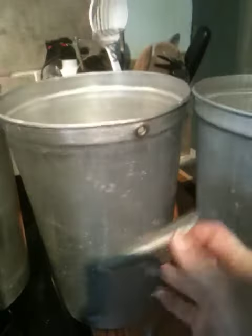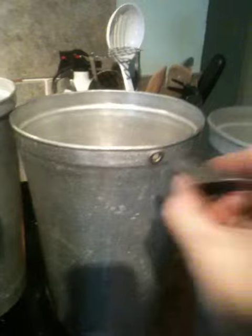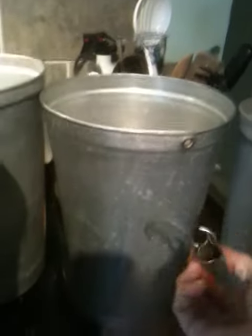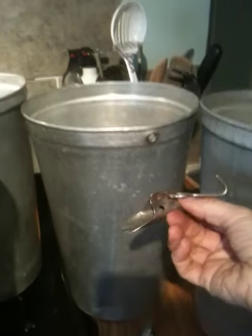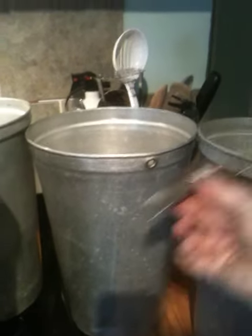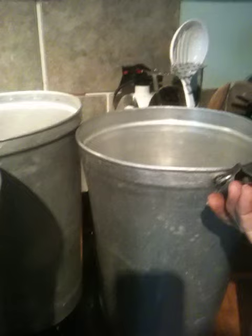This is a more modern spile, and it will go into the tree like that. I've got the hook on it upside down, which I will fix in a minute. That will go into the tree and hook onto one of the hooks here in the bucket, which will hang from the tree.